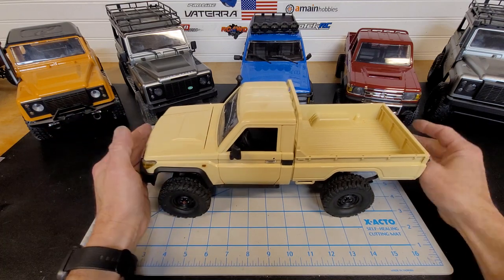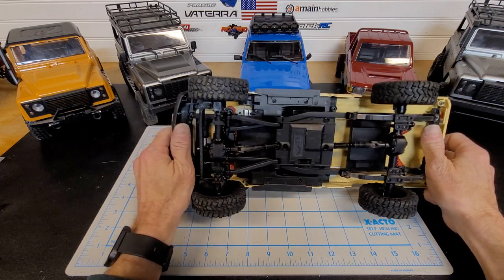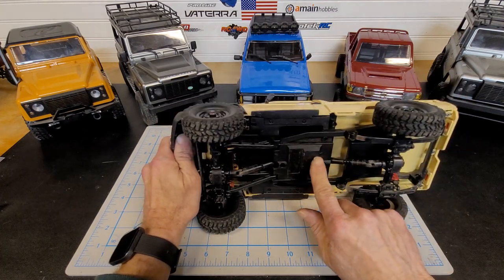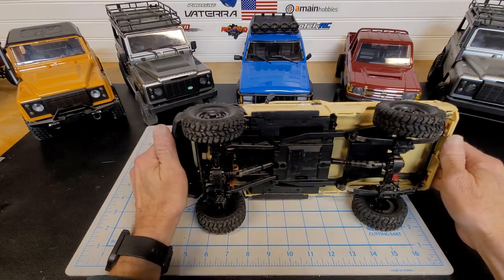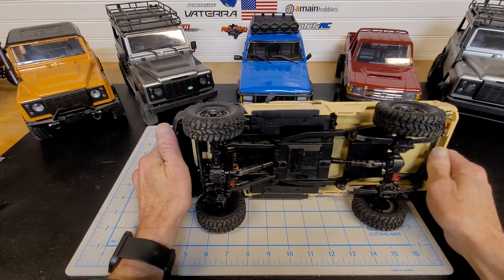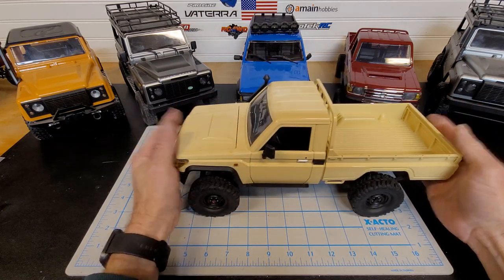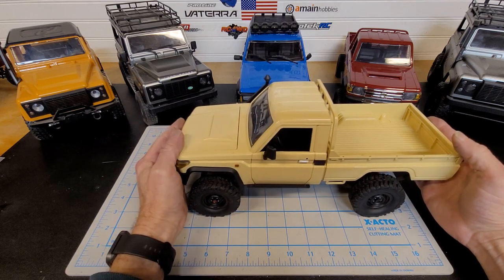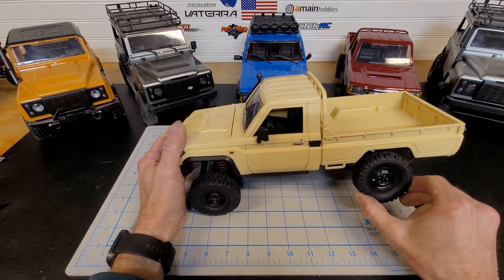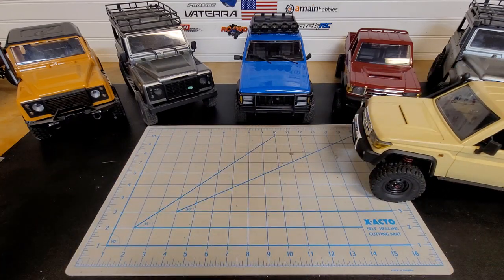The next thing coming up for this truck is metal gears for the transmission and metal drive shafts. I believe those are the last two things I'm going to do for now. It's going to be a good trail truck. It does pretty good in the rocks, but with the leaf springs it doesn't do anywhere near as well.